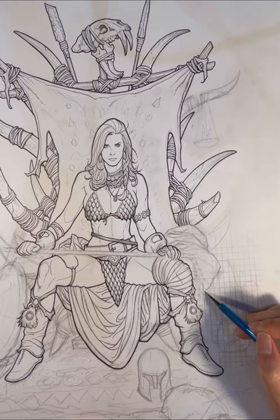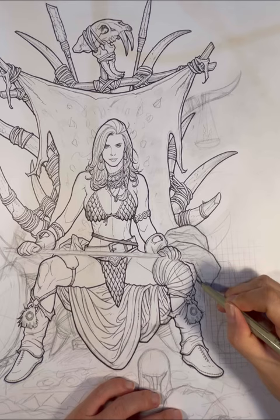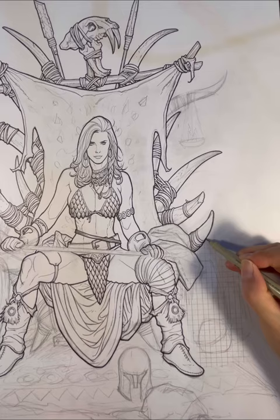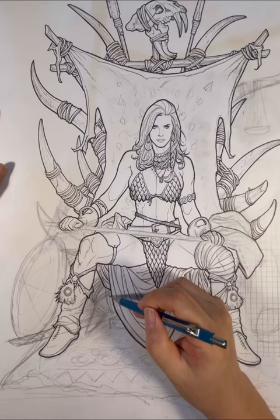Frank Cho here, and tonight I am working on Savage Red Sonja number 4 cover, featuring our favorite ginger sitting on a throne. I really like the overall design of this thing — it's something that just came to me. I thought Red Sonja sitting on a throne made out of bones and mammoth tusk would have been a really cool image. I just started drawing and sketching it out, and I think this whole thing just came out pretty cool.